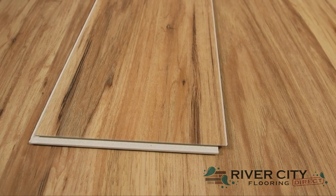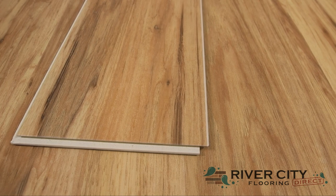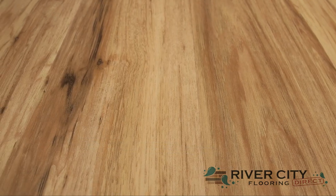It features a waterproof composite core floor with a 20 mil urethane wear layer that is stable, flexible, and easy to install over imperfect subfloors.